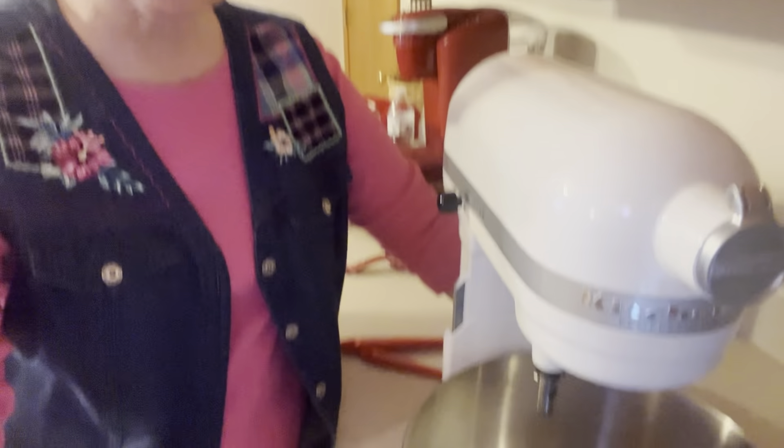Good morning, and thank you for joining me on Delicious by Debbie. Today I'm getting ready to make a chocolate cake — homemade chocolate. It's a recipe of my mother's, and I'll make a Christmas tree cake out of it. I will show you how I do that, but for right now we're going to make the cake. It's called a Western Fudge Cake.